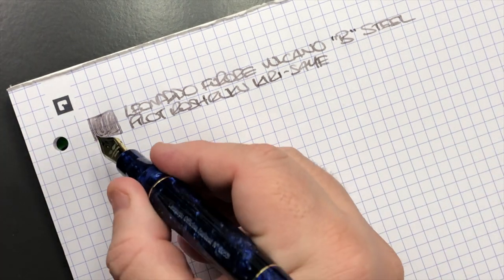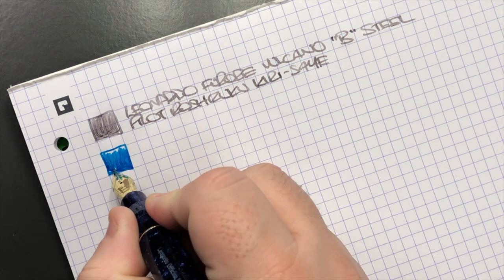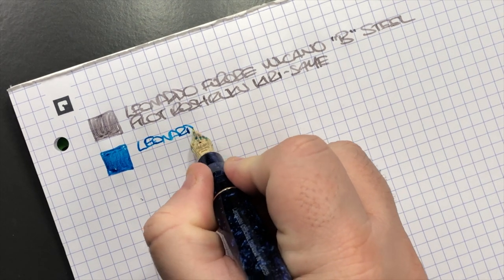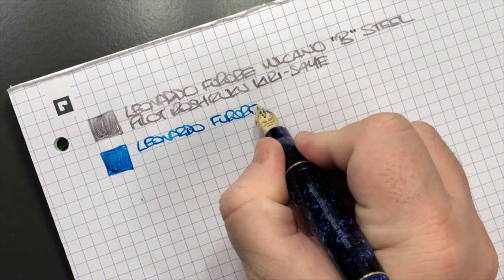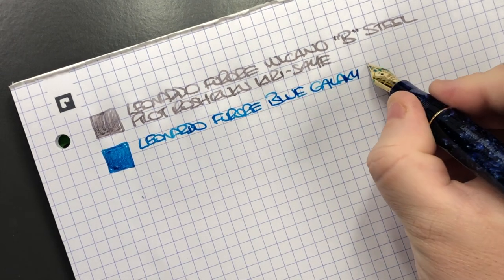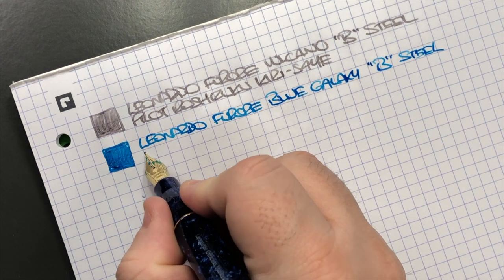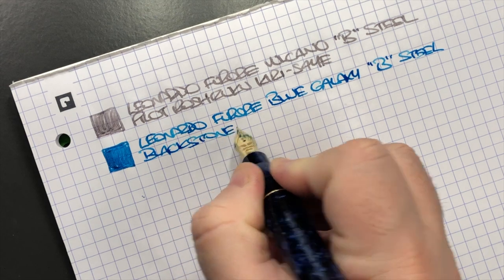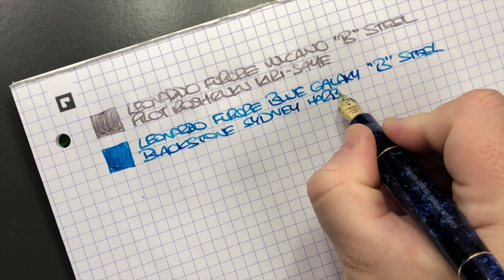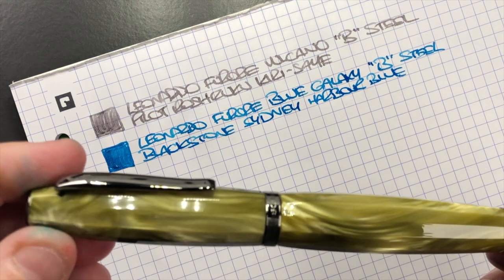Next we have the Leonardo Furore in the Blue Galaxy — let's do an ink swatch. Just look at that — it's quite a wet nib as well. This is the Leonardo Furore in the Blue Galaxy, in a broad steel nib, and the ink in here is Blackstone Sydney Harbour Blue — another ink that I do like quite a bit.